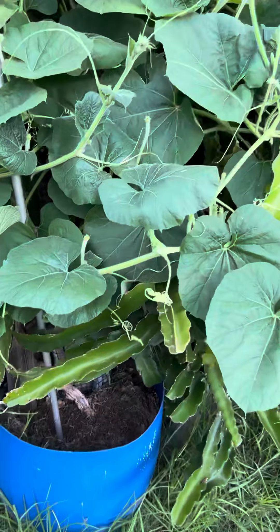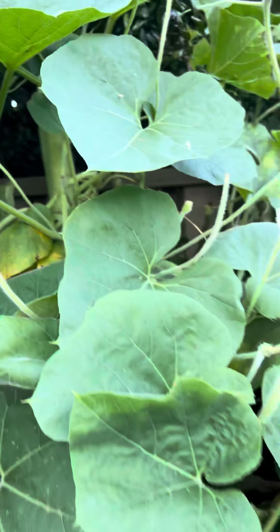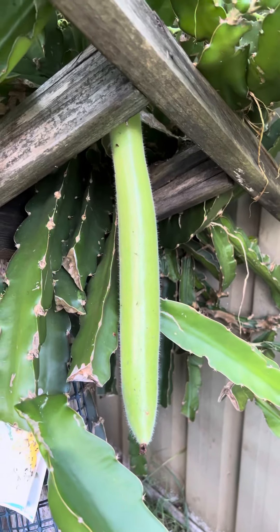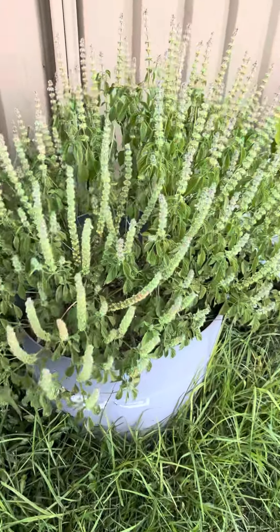Dragon fruit tree, fruit there. It's called bo or something — combining they call it cloak. And this is holy basil.